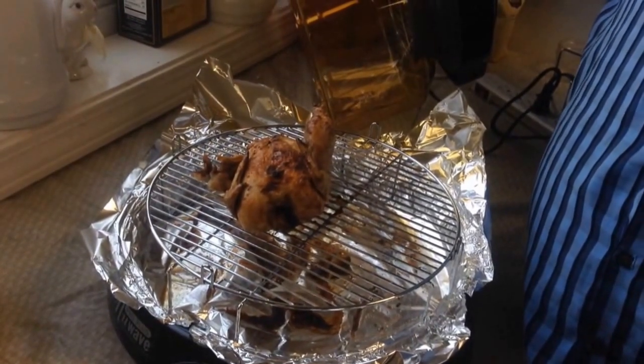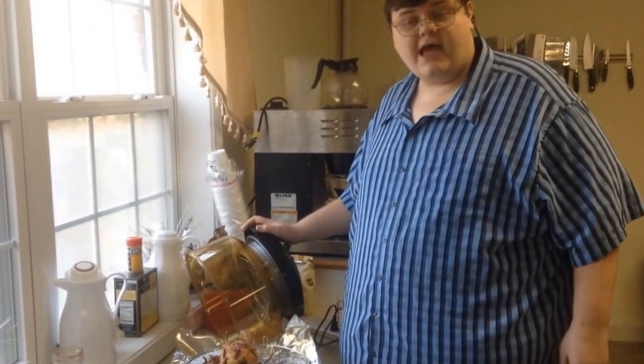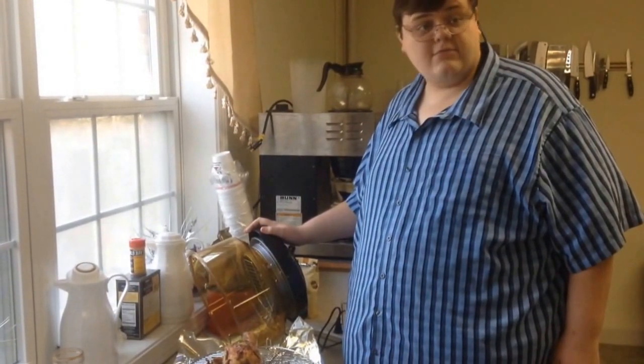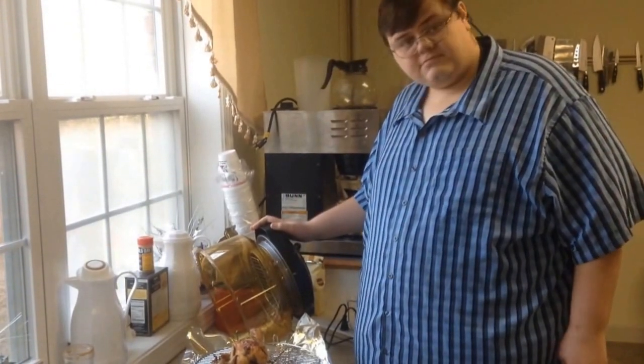This has been the Basement Kitchen Show. Subscribe to my channel and share on Facebook or any other place you have on the internet. See you later.